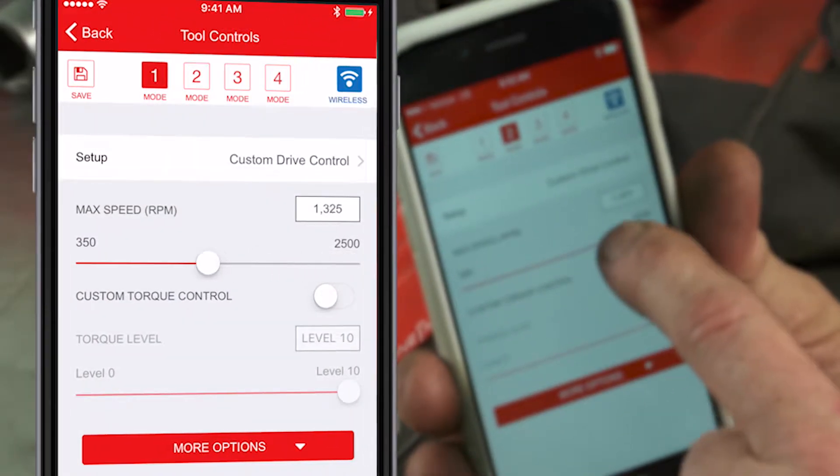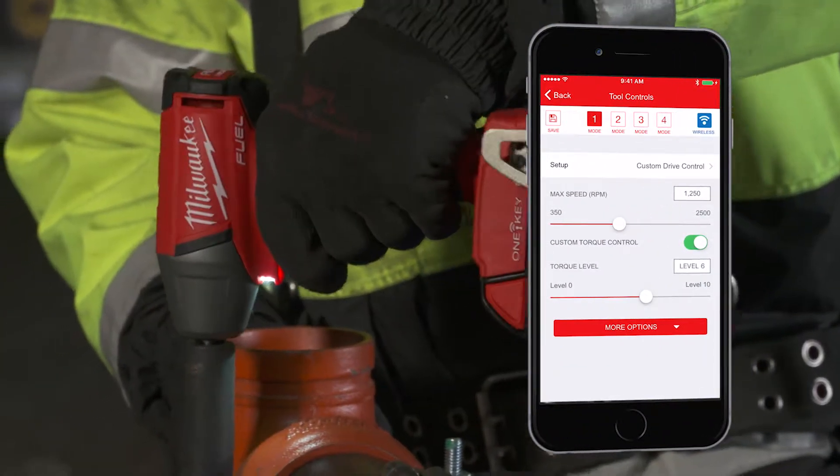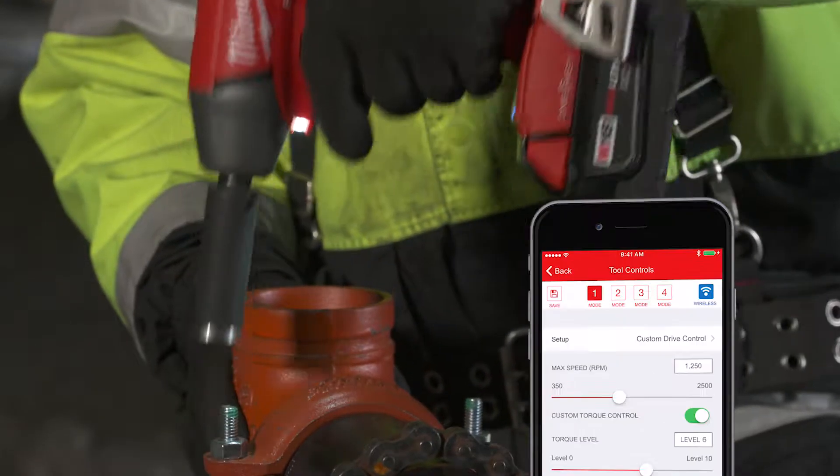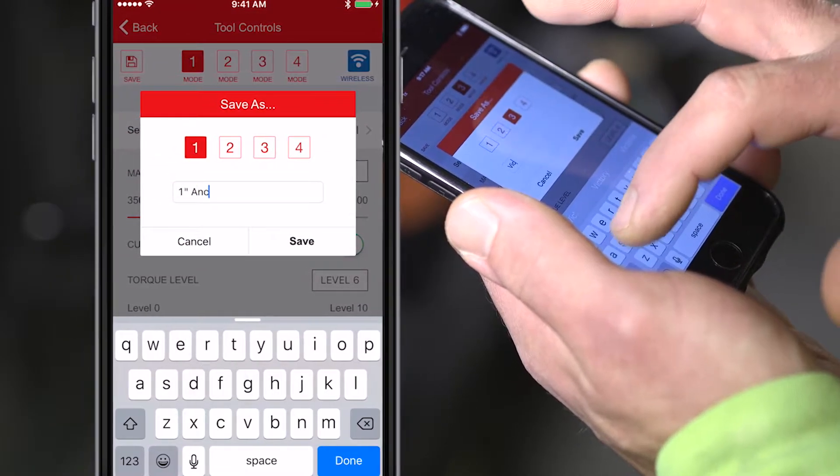This allows you to set maximum speed and torque levels for specific applications to maximize runtime and reduce accessory and material breakage. You can also create your own profiles and customize tool settings for your specific application.